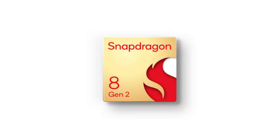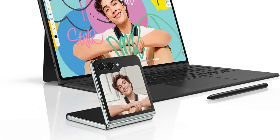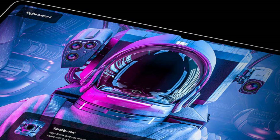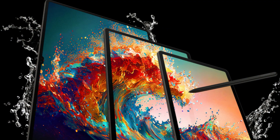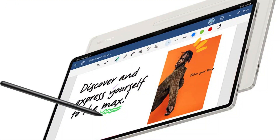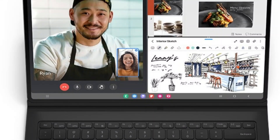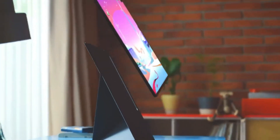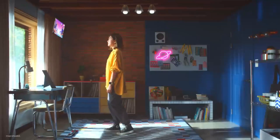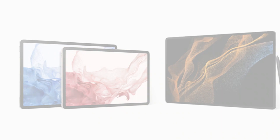The Galaxy Tab S9 Ultra will have a Snapdragon 8 Gen 2 made for Galaxy processor, just like the Galaxy S23 phones that went on sale in early 2023. It makes sense that a new gadget would contain the newest technology — it is a Snapdragon that Samsung and Qualcomm have jointly created that has been slightly overclocked. The Tab S9 Ultra should also receive an upgrade to UFS 4.0 storage, which is twice as quick as the UFS 3.1 that was previously in use. In addition, LPDDR5X RAM is a little bit quicker than the previous version. That won't render the Tab S8 Ultra immediately unnecessary — you can be sure it will still be a beast of a tablet.